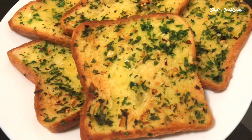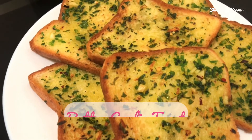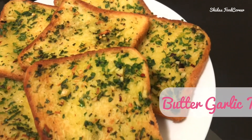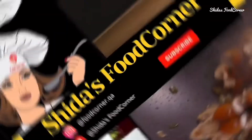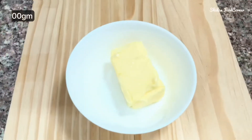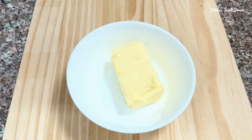Today I'm here with one of my favorite recipes. Let's see how to make a perfect butter garlic toast. Welcome back to the channel, Shida's Food Corner. I have taken 100 grams of butter, kept at room temperature.